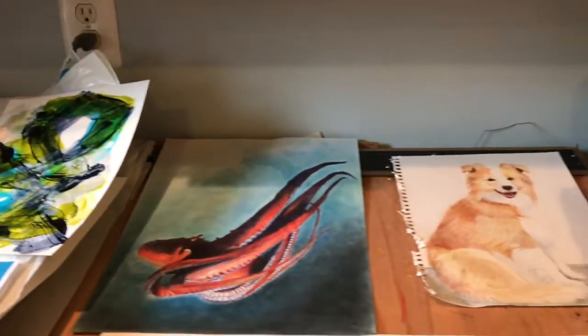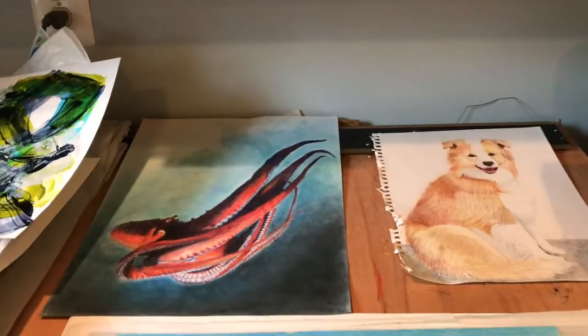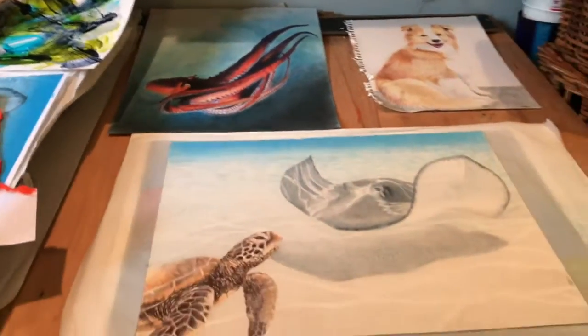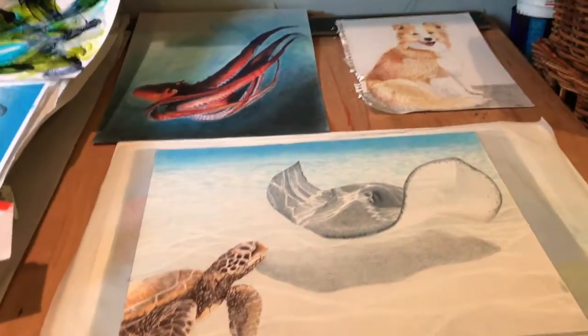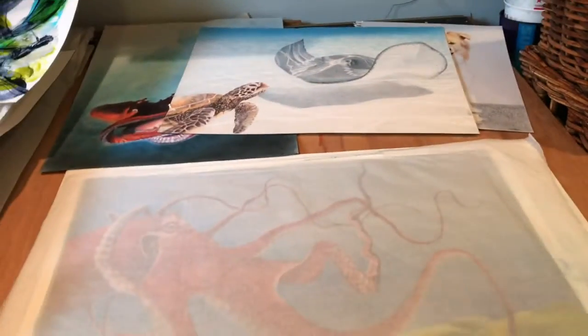On the drafting table, I work on my paperworks. I like the effect of paint on paper and I'm trying to recreate that effect on canvas. Here's a series of colored pencil drawings I did for a children's story.